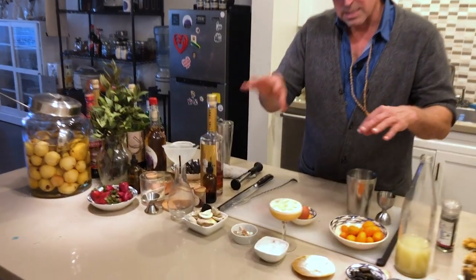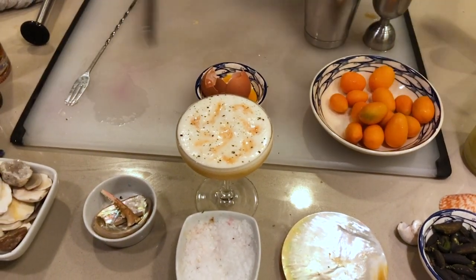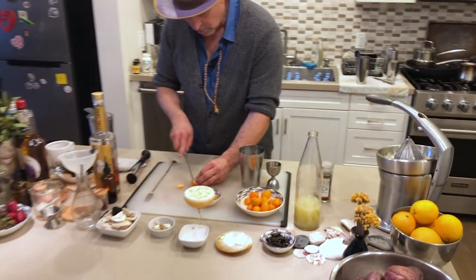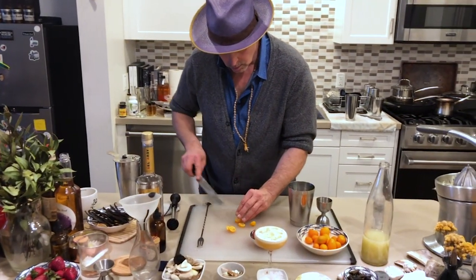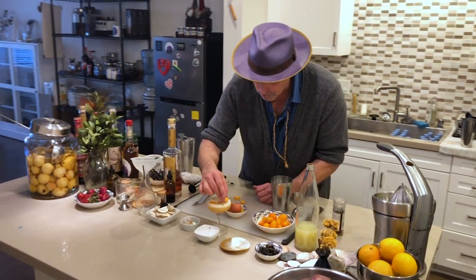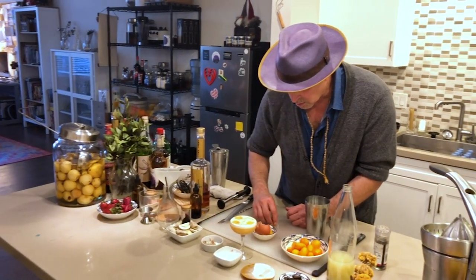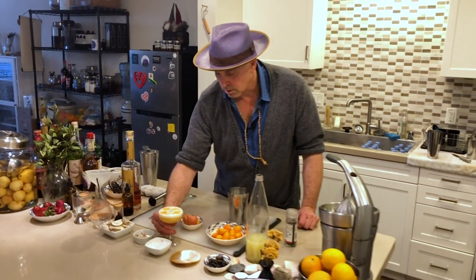Since we have the kumquats right in front of us, let's cut some thin slices to layer on top — I think four is good. Because those egg whites are nice and fluffy, they'll just sit right up there; that will probably hold for 15 minutes if you wanted it to. And there you go — this is a Chocolate Kumquat Sour. I'm going to take a sip with pepper and bitters.